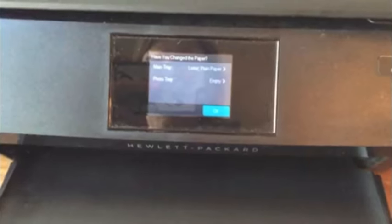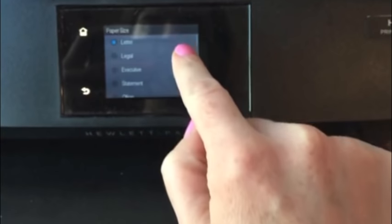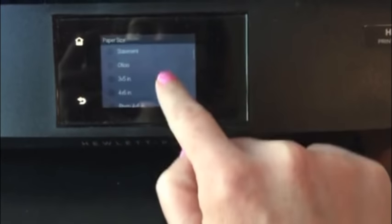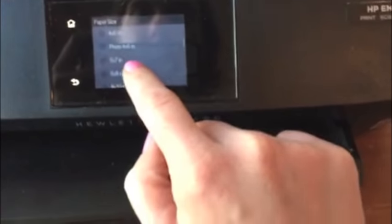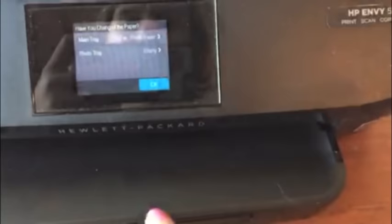Slide it back in. The printer has asked me if I've changed the paper, so simply touch here. You're changing paper size — scroll to five by seven. Paper type is photo paper. Hit done.